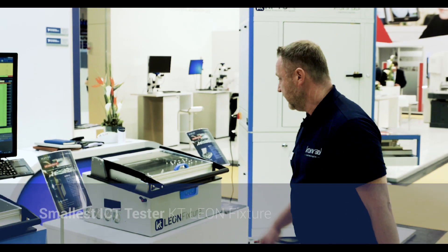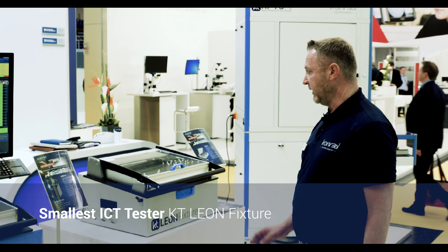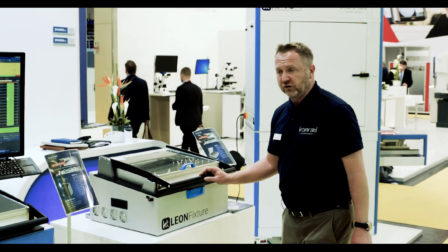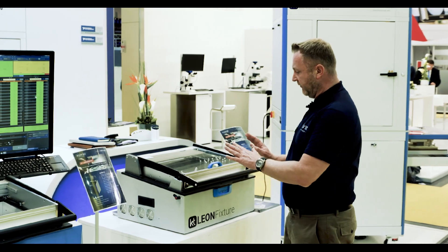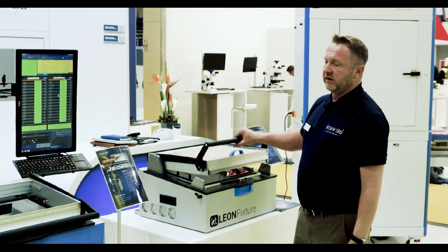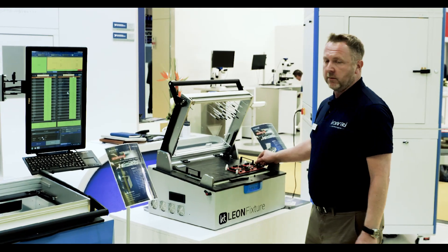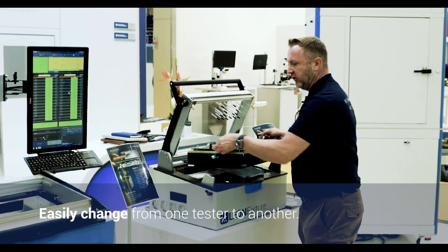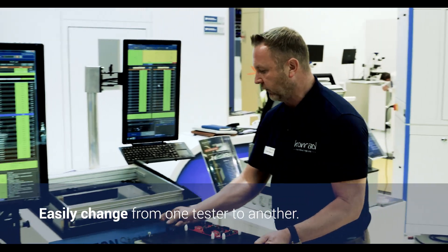Here we have our smallest tester, dedicated for ICT. It's really easy to change and to make it scalable from a very small tester to a bigger one. All the inlays from Ingun are interchangeable. I can really easily change from one tester to the other one.